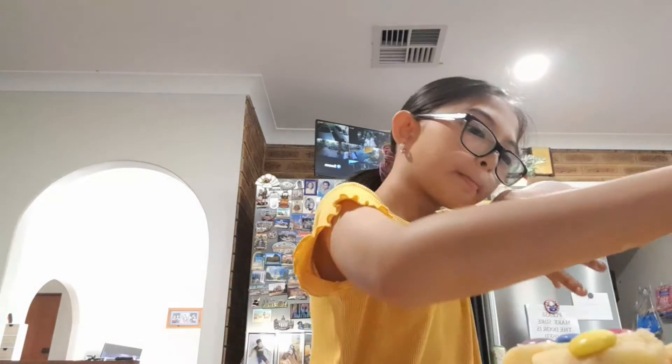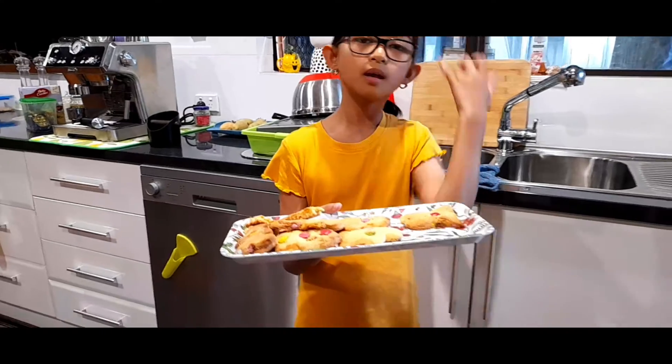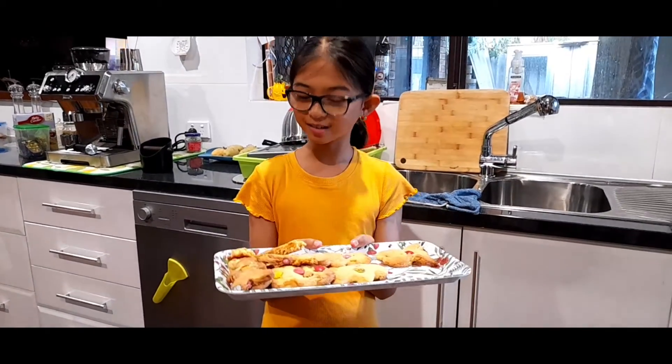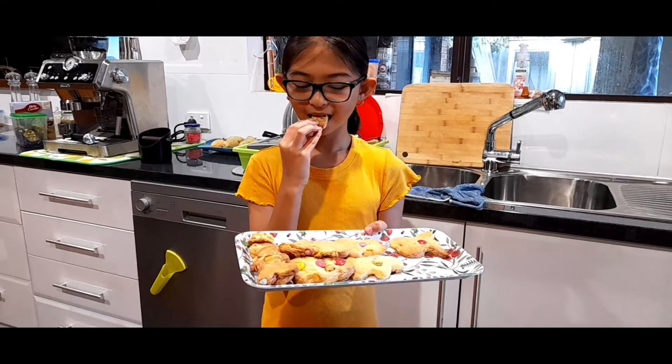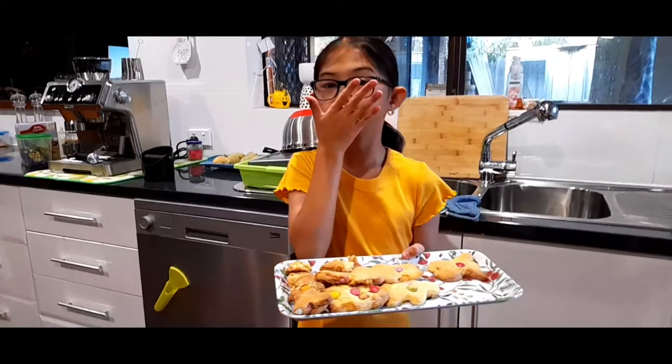Go wash your hands. I'm gonna go wash my hands. And the cookie is almost ready. A few moments later... This is the finished product of the Christmas cookies that we baked. And we're gonna taste test. Really good!